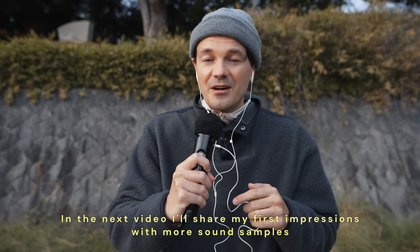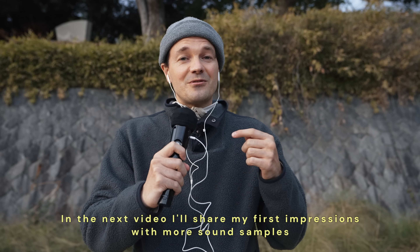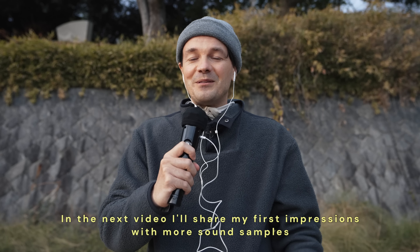This is it for today. Now you can actually hear my voice through this recorder. So what videos would you like to see or hear about this device? Let me know in the comments down below, and I can't wait to see you in our next video.